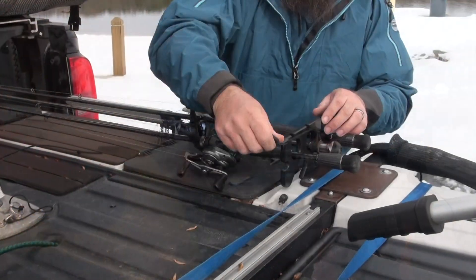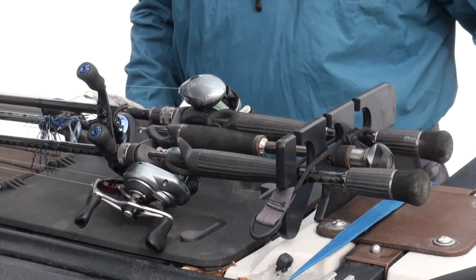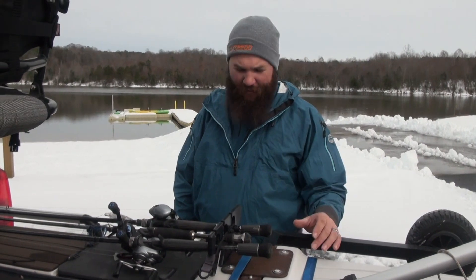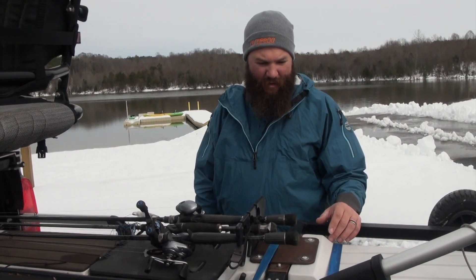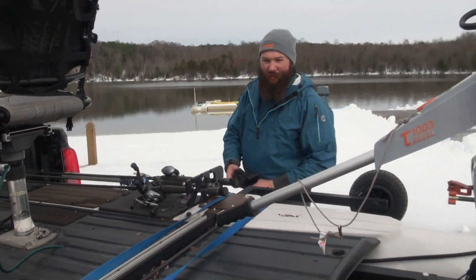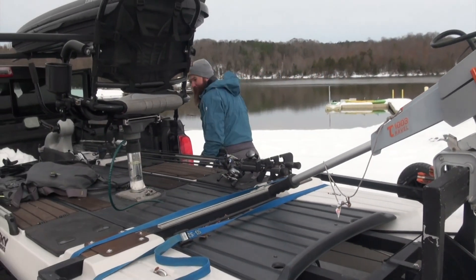We don't have anybody out here today, but typically I'll just park in a parking spot and rig my boat out. Then I'll just unload it and walk it down the ramp so I'm not blocking the spot and making boaters more angry at kayakers.